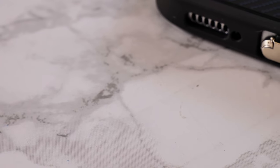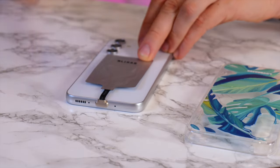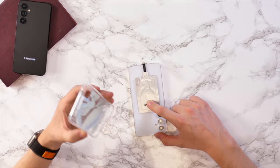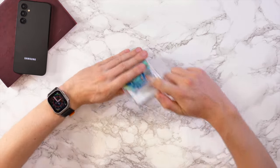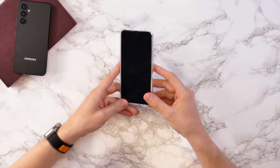All you need to do is plug the USB-C adapter into the USB-C port, then pop it onto the back of your phone, then grab a case and simply pop the case on the phone. There you go — you'll have a wireless charging Samsung Galaxy A54.